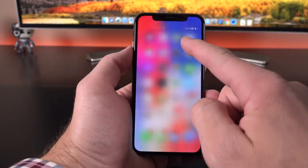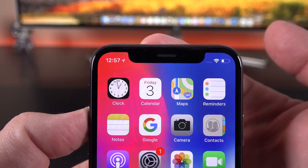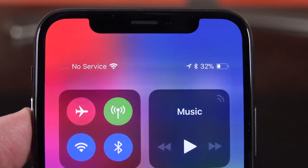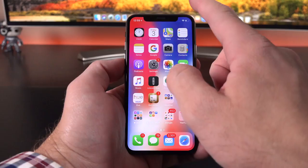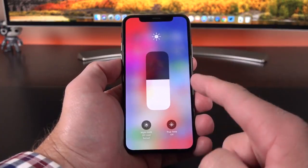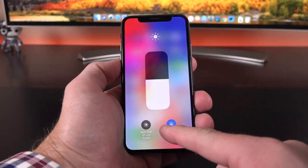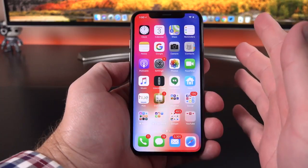Another big change is the gesture to get to the Control Center — you swipe in from the upper right corner where the battery status icon is. Because the notch takes up so much space, we no longer have a percentage indicator with the battery icon. To see the percentage, you have to swipe down to the Control Center, where you'll see it in the upper right corner. In the Control Center, if you 3D Touch on the brightness slider, you have two options: Night Shift, which we've had before, and True Tone, where you can turn that feature on or off.